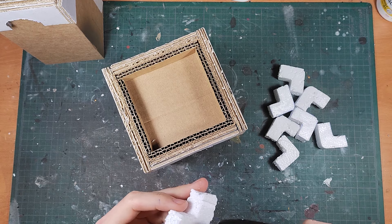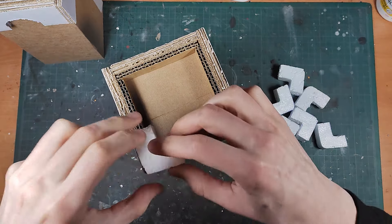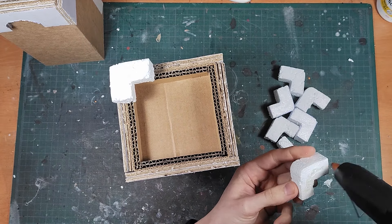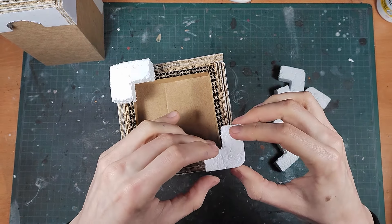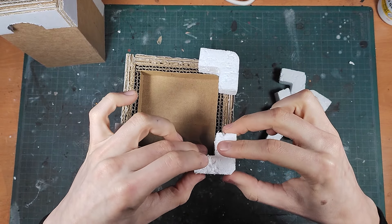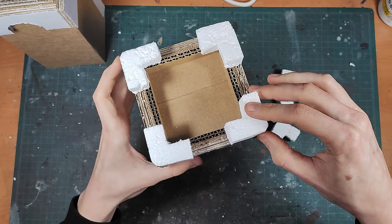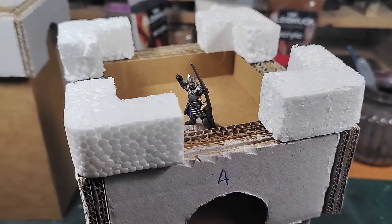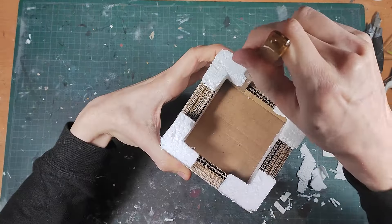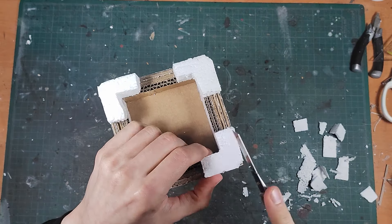I stuck them on with hot glue and I cut them bigger than they need to be so I can trim them later. Now I trim them first by cutting them to size and then cutting small parts out to make it look like individual bricks. Again, use a sharp knife for this or else it will start to crumble.